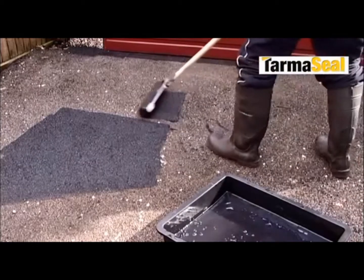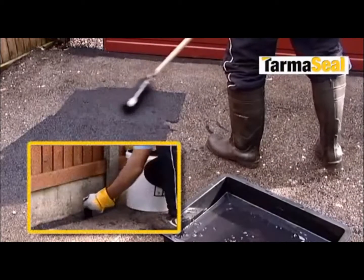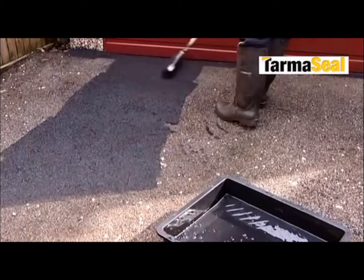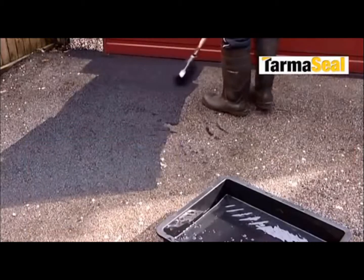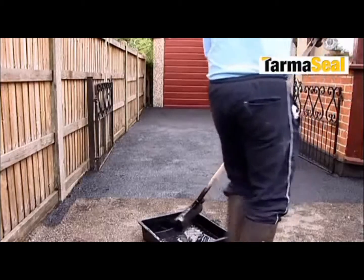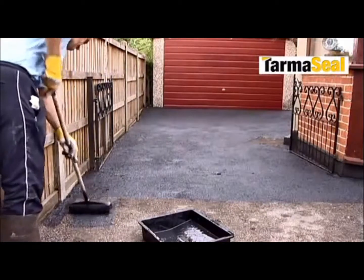Application is easy and really fast with a roller kit. And for neat edges, use a paintbrush. For best results, two coats of Tarmaceal should be applied, with roughly two hours drying time between coats. Allow to dry for 24 hours before driving on the surface.